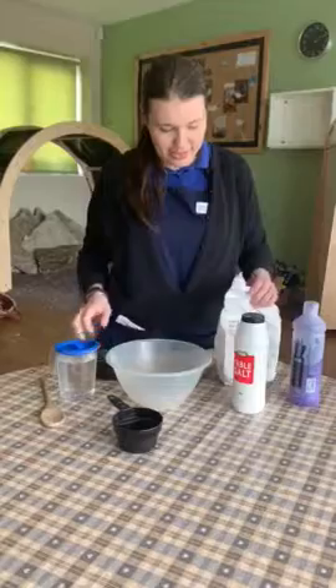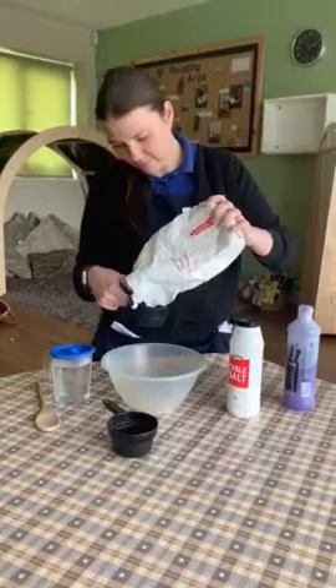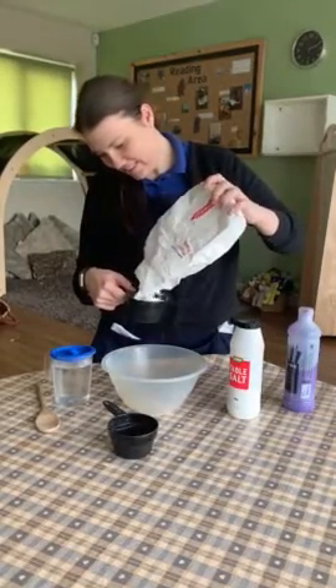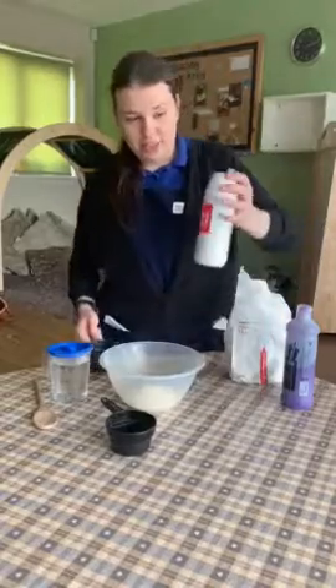To begin with we're going to need one cup of flour and half a cup of salt.